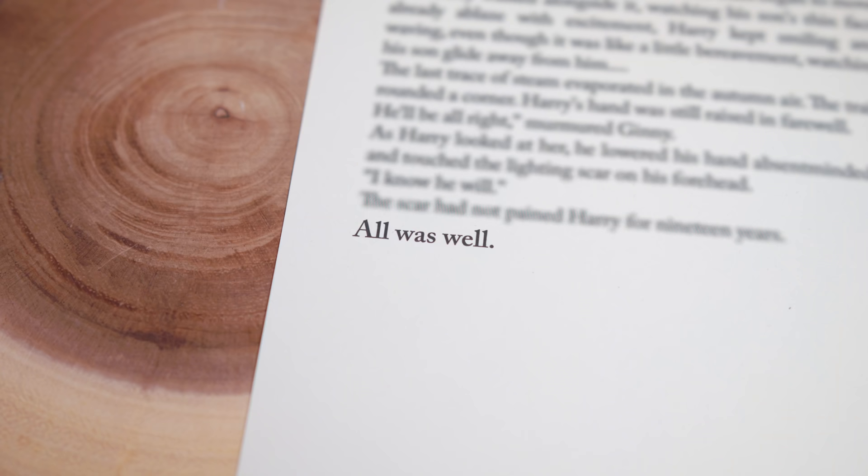We've got a little extra which is the last page in the Harry Potter books, blurred out except for the three final words: 'All was well.' Pretty iconic — that's where the story ended.